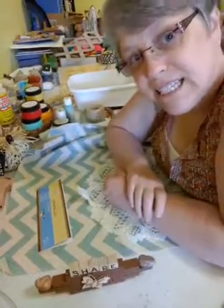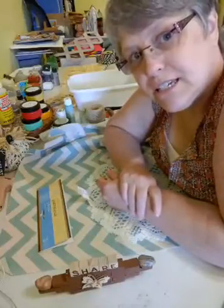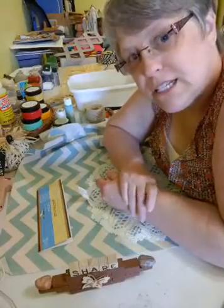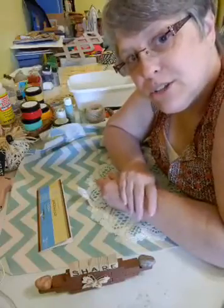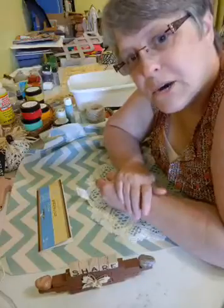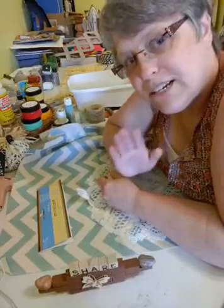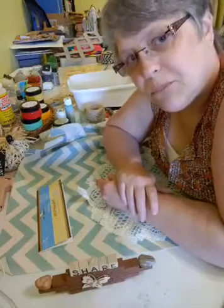Hello everybody, Liz here. Today is July 30th, 2020, in case you're watching this on the replay. And my son's birthday is tomorrow, the 31st. He's going to be 36 years old. Happy birthday, John. I know you're not watching this, but anyway, happy birthday.